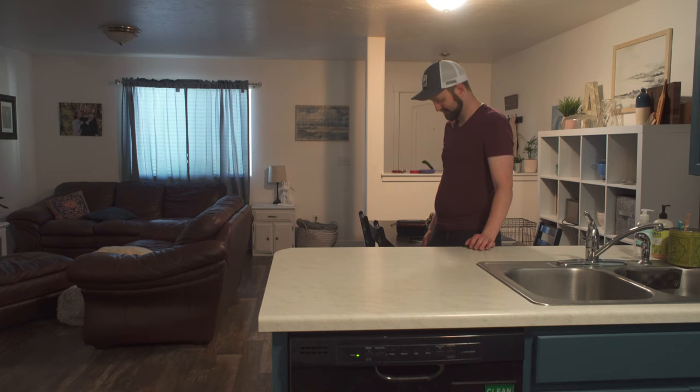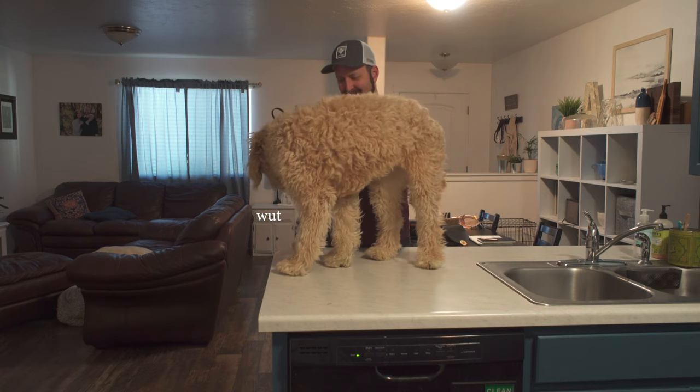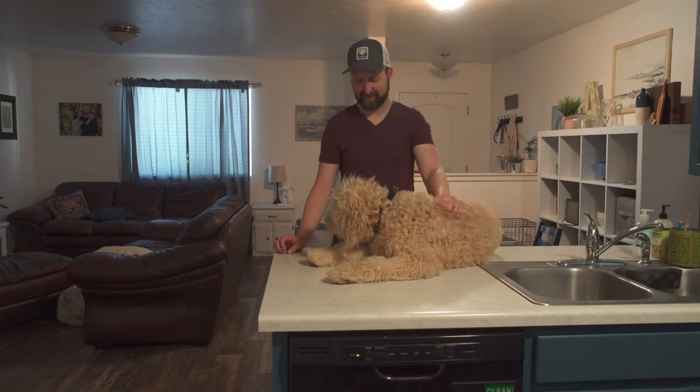Puppy, come. Good. Okay, sit. Sit. Good. Lay. Okay, go.